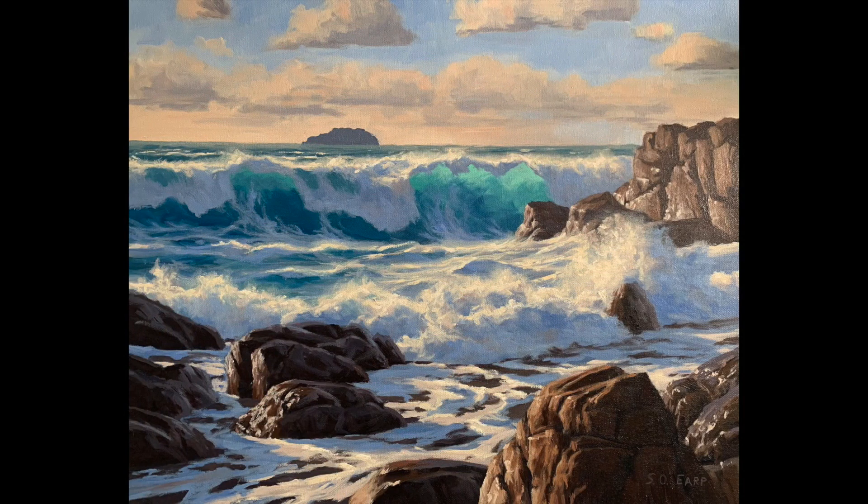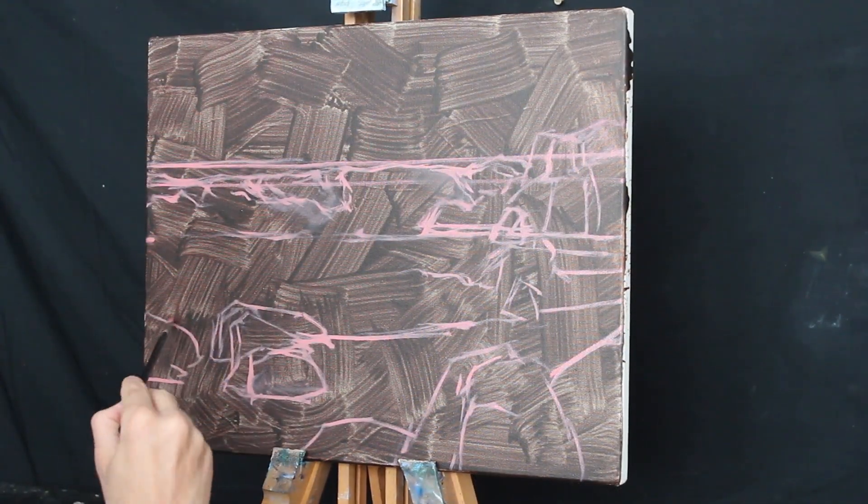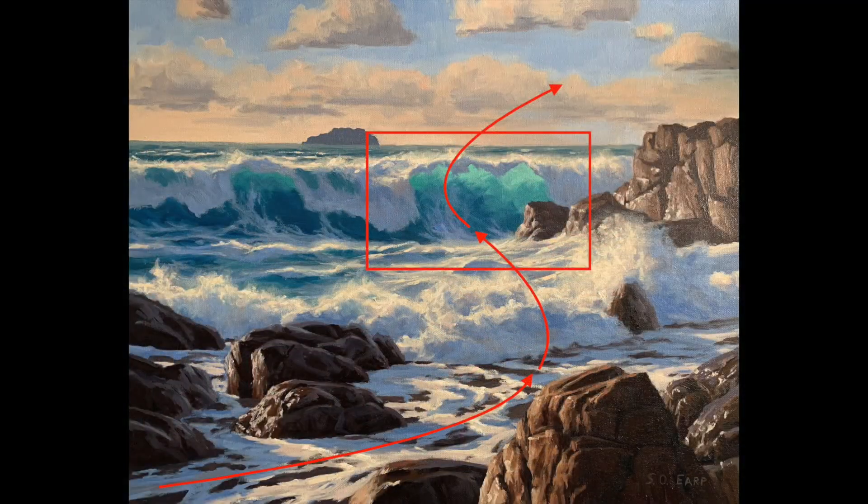In this painting I've made the breaking wave the main focal area, and I've incorporated an S-composition where I've positioned the rocks to lead the eye towards the breaking wave, which really adds rhythm to the painting. The rocks in the foreground help anchor the scene, and I've painted a little island in the background just to add overall balance to the painting.